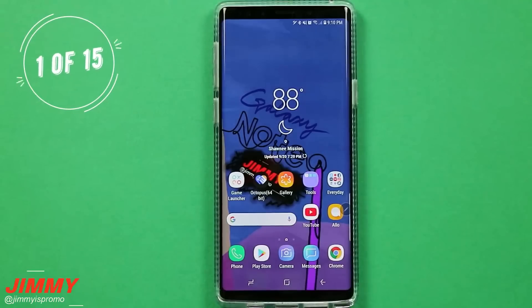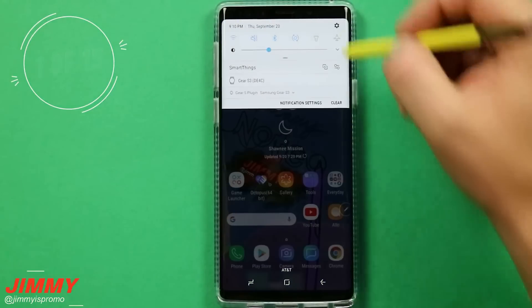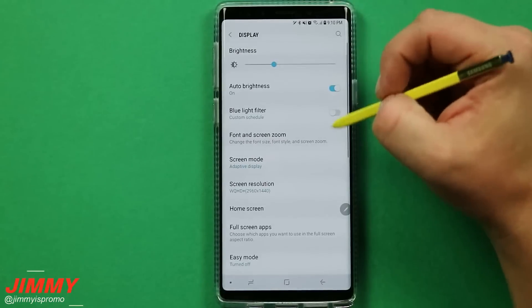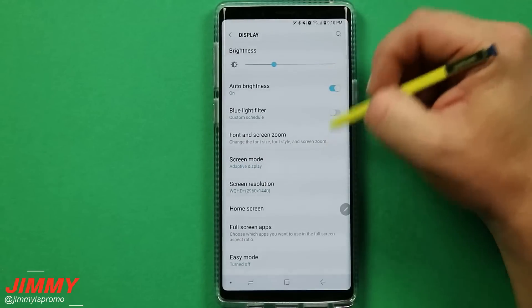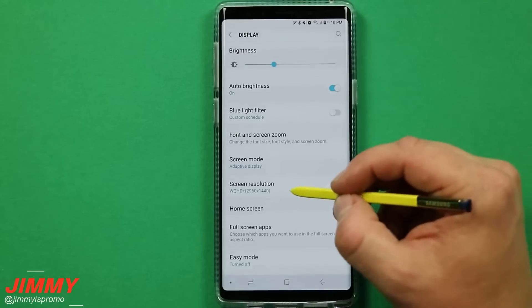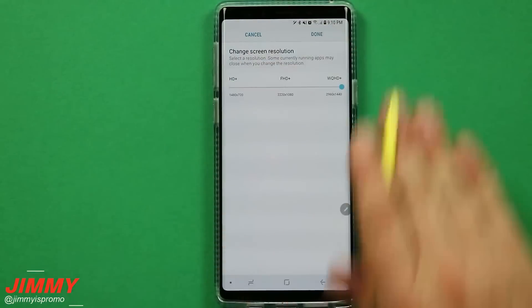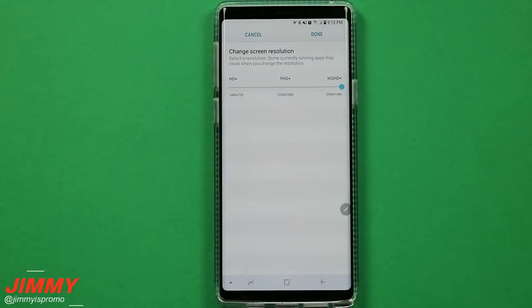The first setting change that we will be playing with is going to be the display. You want to pull down the notifications panel, click on the settings icon, and hit on display. There are a couple of different adjustments we will be making within the screen, but the first one we'll talk about is the screen resolution. The thing I like about this display setting is that there is something for everybody.